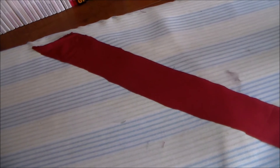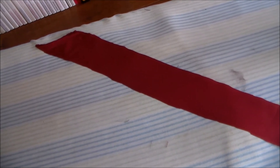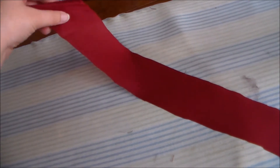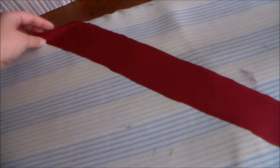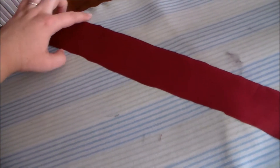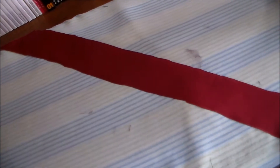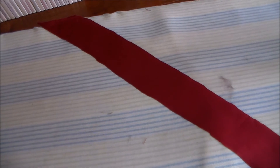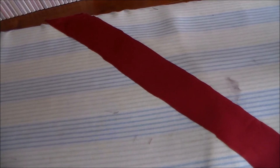So instead, I used the red lining material so the colors would still match, and I did that by cutting a strip on the bias. As you can see, you can see the selvedge there, and it's at an angle. I just cut it the length of the material that I had, and now we're going to cut it down to size based on the length that we need for the seam in the bodice.